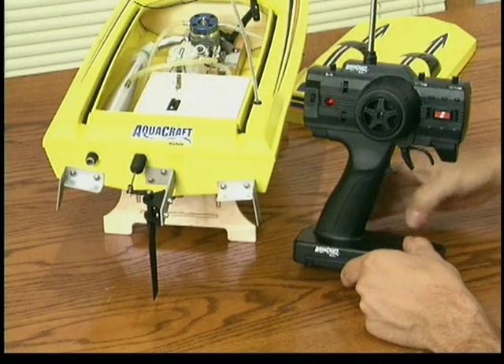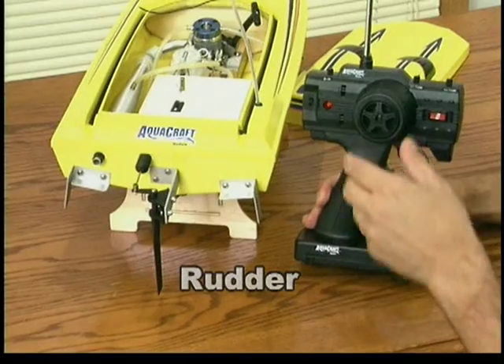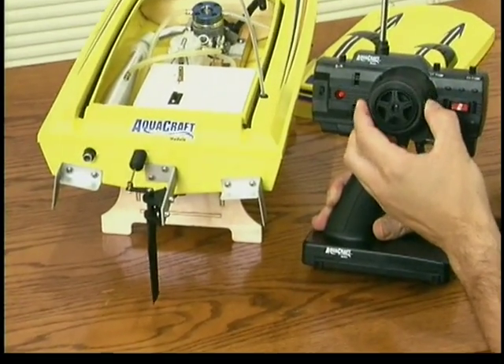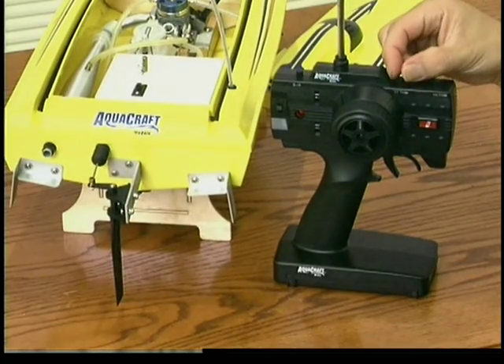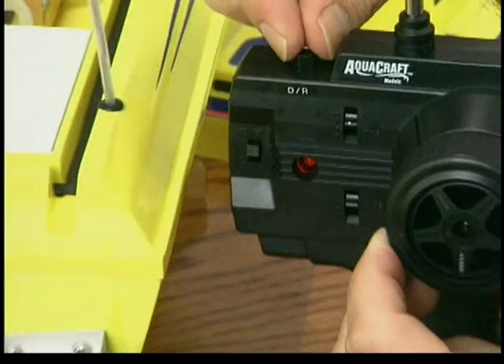Turn on the boat switch and check to see if both servos operate correctly. Turning the wheel left or right controls the rudder. The steering trim knob adjusts the center point of the rudder. Use this adjustment to keep the boat tracking straight. The dual rate adjustment on top of the transmitter controls the amount of rudder travel.